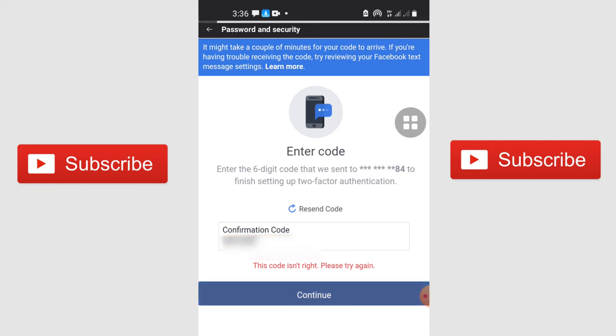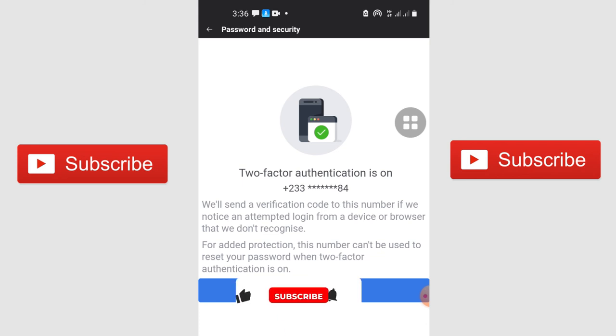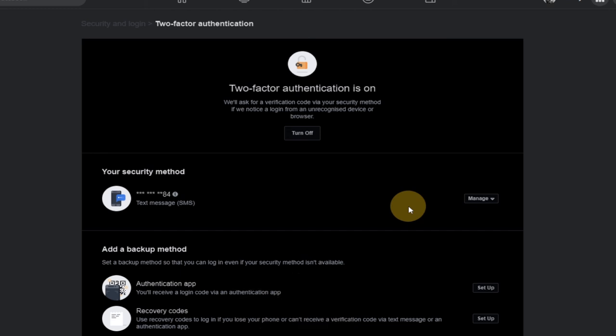Once you enter your unique code, just click Continue and your Facebook account will be protected by two-step verification. It's very important to secure your Facebook account. I've actually added the two-step verification which is going to secure my account and prevent hackers from accessing it. Thank you so much for watching this tutorial. Remember to subscribe to this channel and turn on the notification bell so you don't miss any upcoming videos. This channel will show you techniques, tricks, and things to help you in the field of IT. Till next time, bye bye.